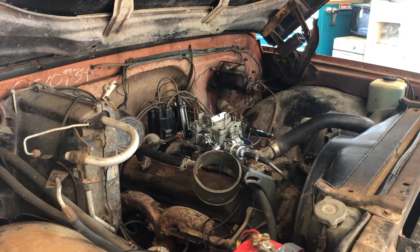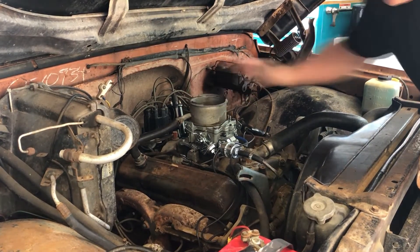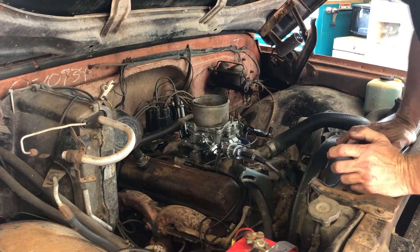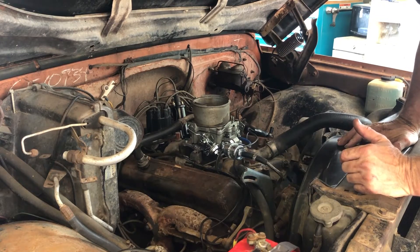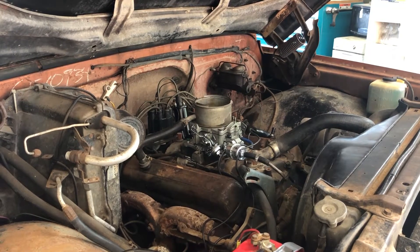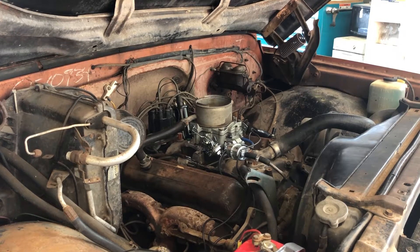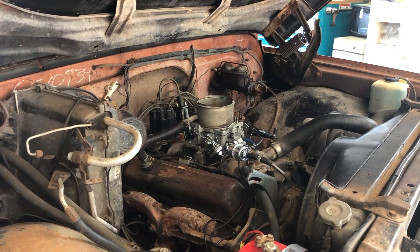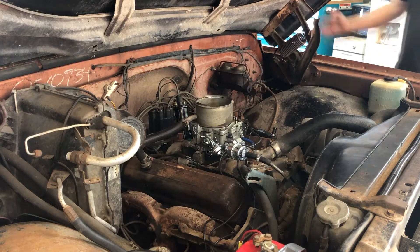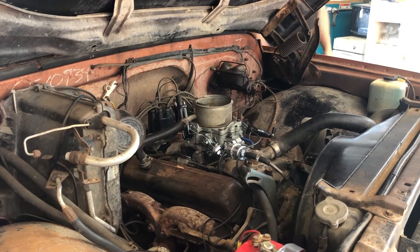Look at that — it runs! Sounded pretty good. I'm gonna try to start this from the key once inside and make sure we're good there, and then I'm gonna take the starter button off because we shouldn't need it. This is good news — this thing started right up. It turns out if you put good points in it, it'll help it run.